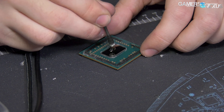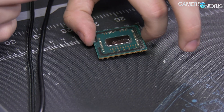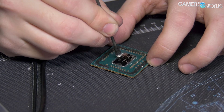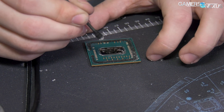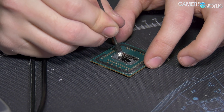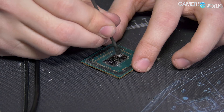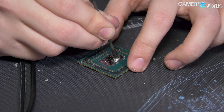We ran stock thermal tests on our 2200G using the included cooler and a 280mm x62 liquid cooler, then delidded it, applied Thermal Grizzly Conductonaut liquid metal, and ran the tests again. Today we're looking at that thermal test data to determine what sort of headroom we gain from removing the stock thermal paste and replacing it with liquid metal, just like we do with Intel CPUs.